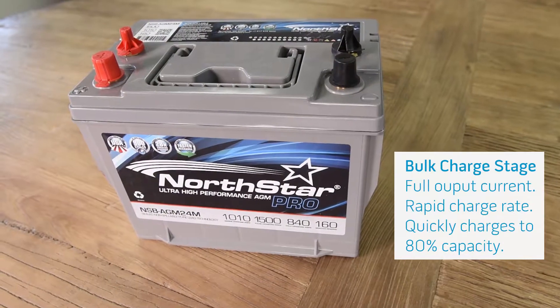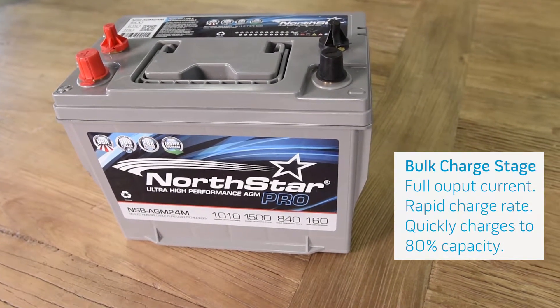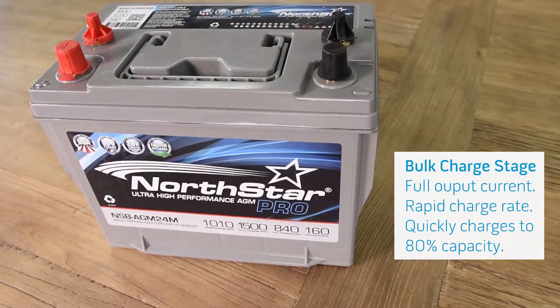The initial bulk charge stage delivers the full rated output current of the charger up to the battery's absorption voltage. Essentially this charges the battery rapidly to approximately 80% of its capacity.